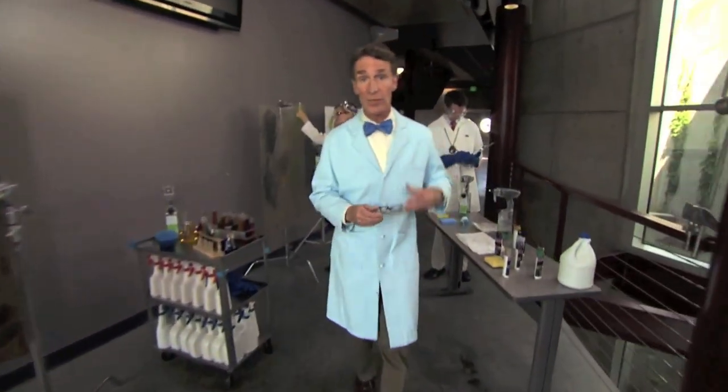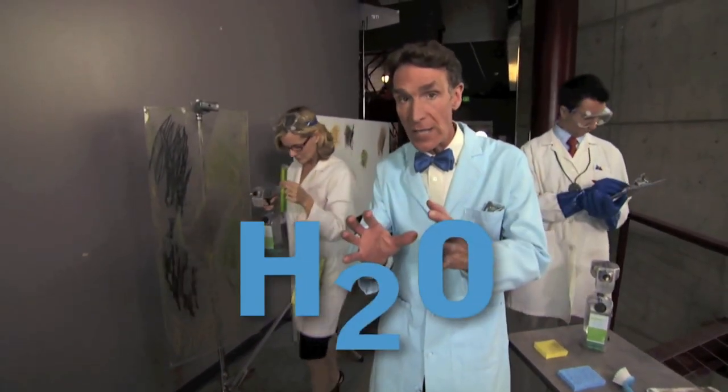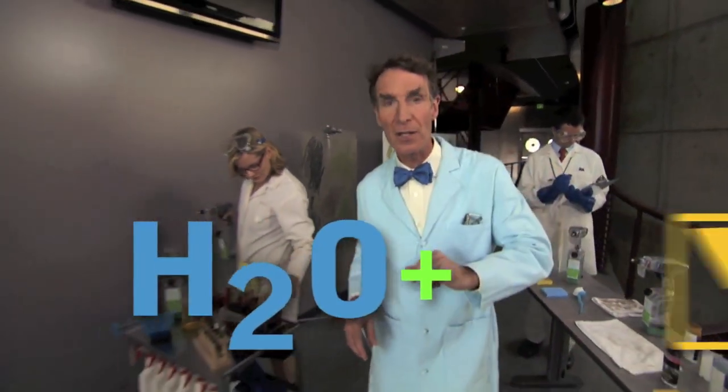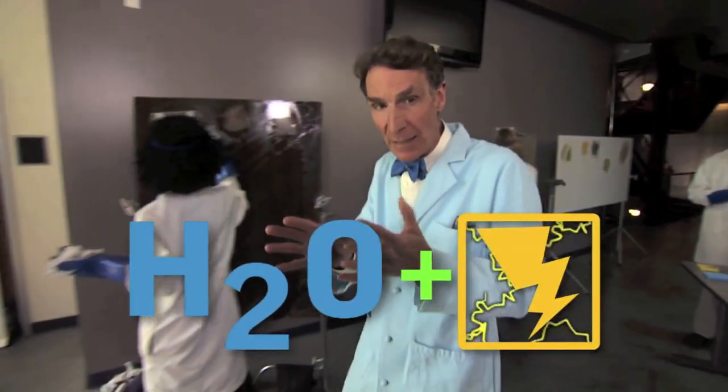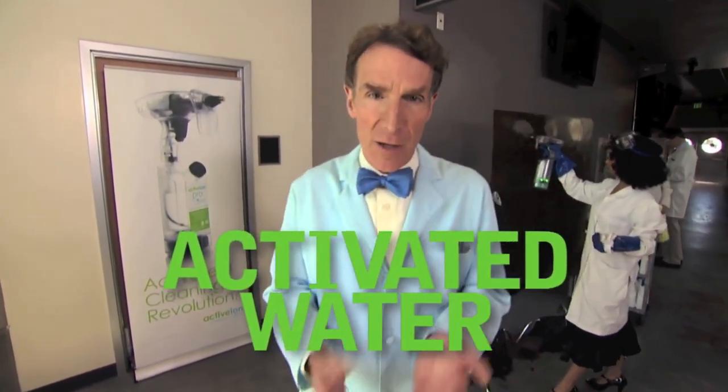Now it seems like the tougher the stain, the stronger the chemical we need to clean it up. Well, at ActiveIon we found a way to clean surfaces as well or better than conventional cleaning products, using ordinary tap water and a carefully controlled, very small amount of electricity to create a blend of microscopic bubbles and charged-up water molecules. We call this activated water.